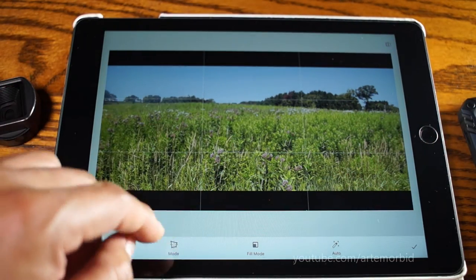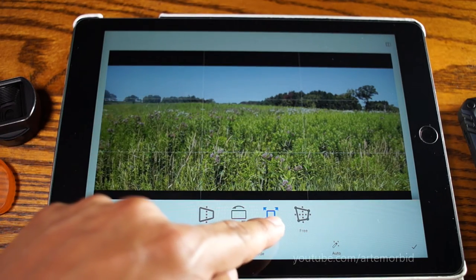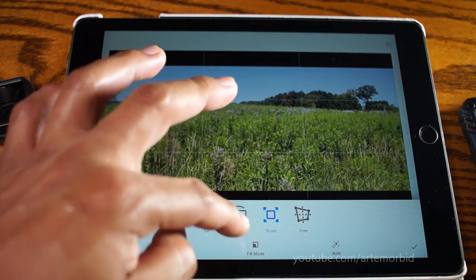As you can see, it's working perfectly with just one finger bringing it down. So one more time: under Mode you want to select Scale — that's very important. Once you do Scale, you'll be able to get it right.